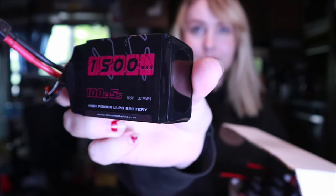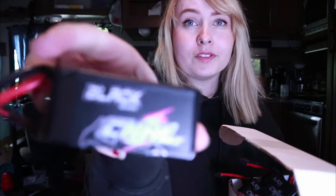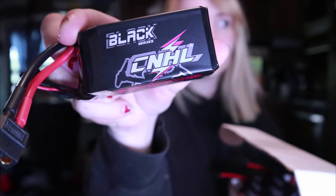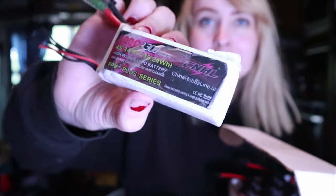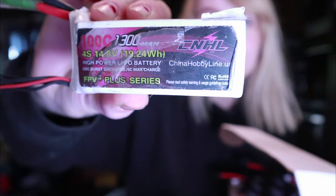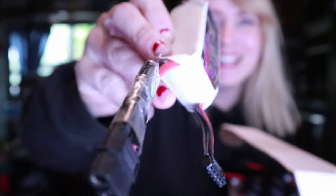Check these bad boys out. I think their packaging looks better than it did before. The nice thing with CNHL — China Hobbyline if you don't know — is that they just produce a pretty good all-around battery that kicks ass. They last for a long enough time. This China Hobbyline battery probably shouldn't even be in our house but it is, and I've definitely flown with it a few times and it still kicks ass. Their batteries last a really long time.